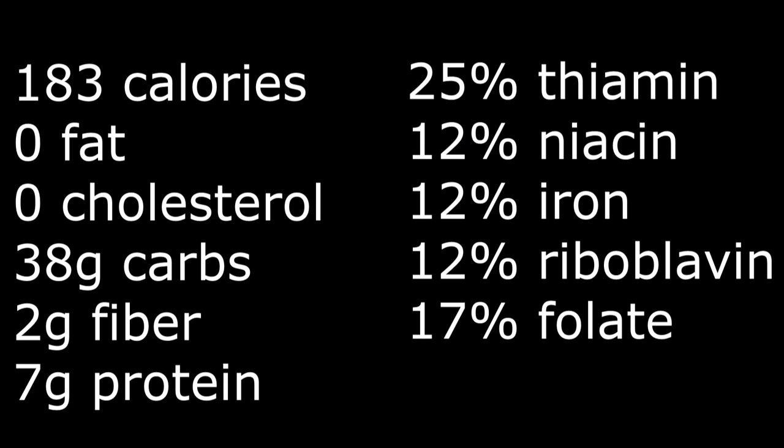Here's the nutritional content for a 3x3 biscuit weighing roughly 50 grams. Well, I hope you enjoyed this video. Thank you for watching and stay tuned for the next one. Take care.